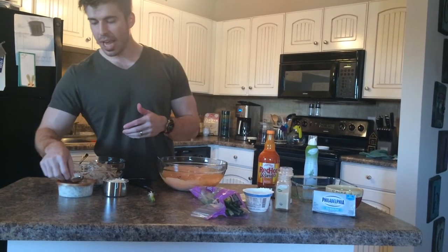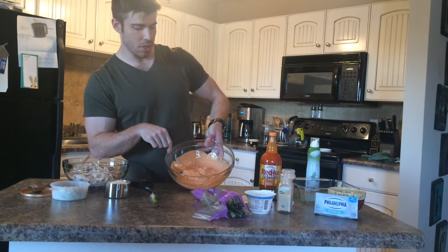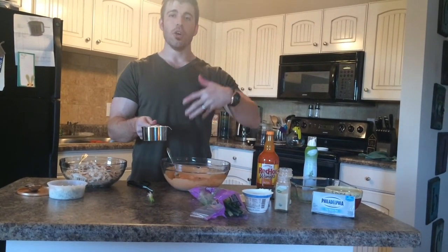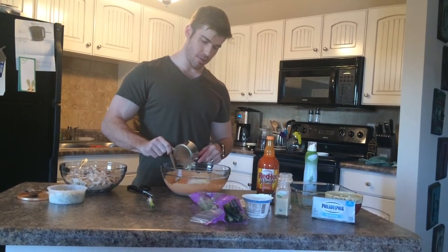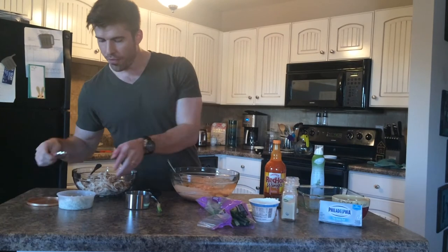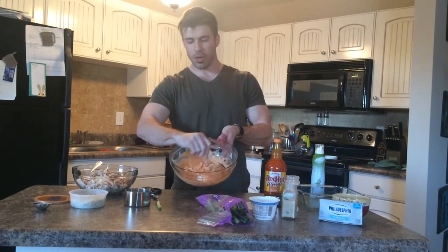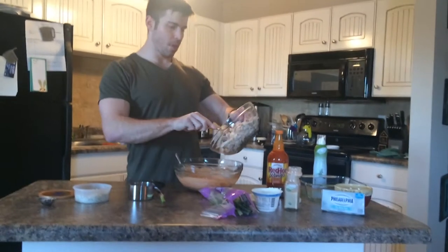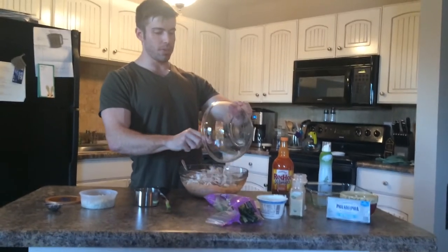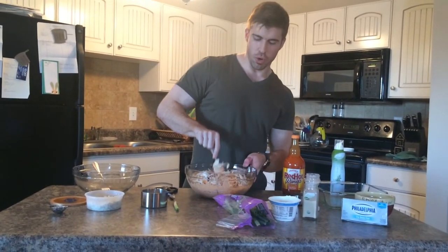We have our mozzarella cheese and our blue cheese — two tablespoons of the blue cheese. We have a full cup of mozzarella; we're going to put half in now. High protein meals put your body in a natural state of thermogenesis, which is fat-burning mode. Get your blue cheese in there, then dump in the chicken — there's our big hearty portion of protein to crank up that fat-burning thermogenesis and help our muscles recover from our hardcore workouts.